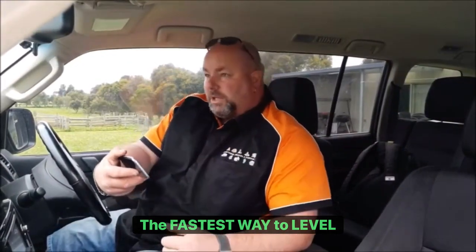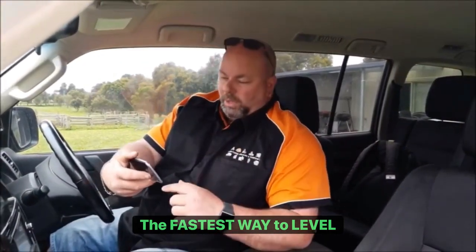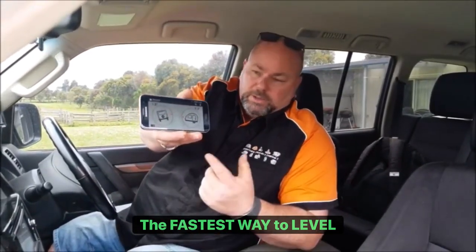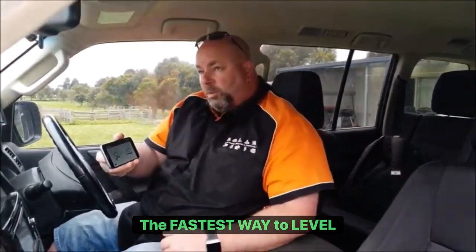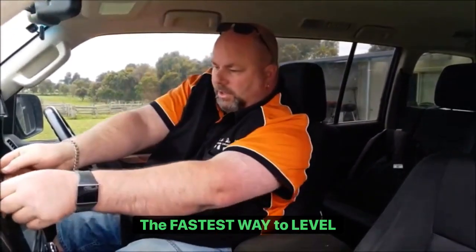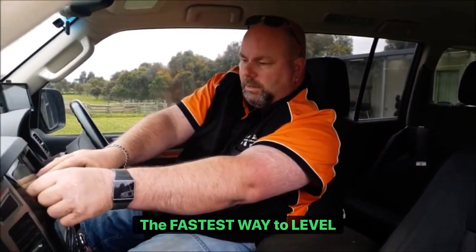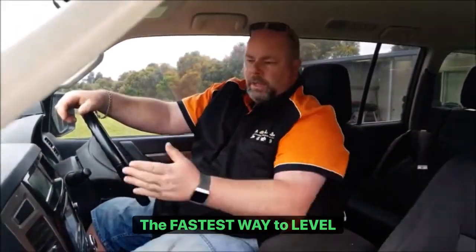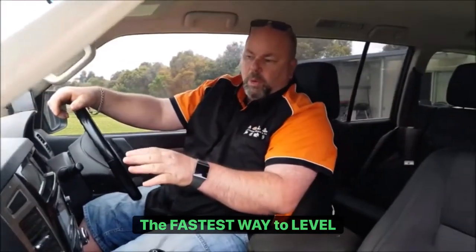Righto guys, I can see the van is miles out from behind me, and if I go by my app it says it's 1.5 degrees. I know it doesn't seem like much, but I look back and it is miles out. So I'll set that up there so I can see what we're doing in real time — we can track it and just go forward. As I can see, it's only 1.5.